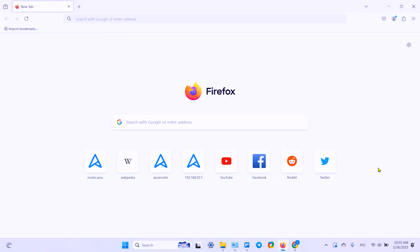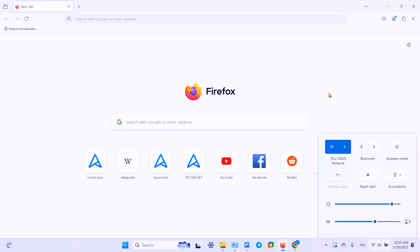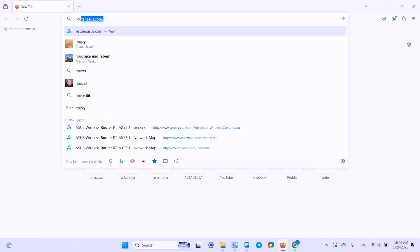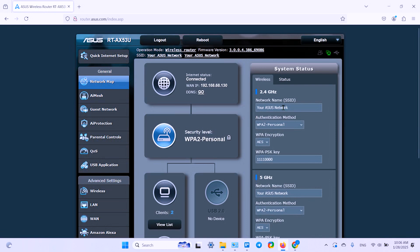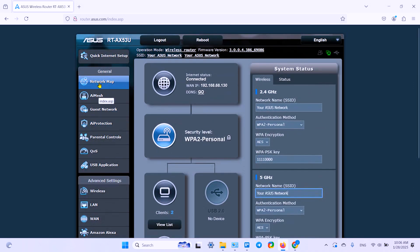Alternatively, you can use the browser web interface. Open your browser on a laptop, PC, or mobile device, make sure your device is connected to your ASUS network, and type in router.asus.com. Hit Enter and log in to the graphical user interface. On the first tab — Network Map — select the Wi-Fi block; the icon should be highlighted, and there you can change the Wi-Fi name and password. Note that the interface may vary by router model, but with minor differences it works for any model.